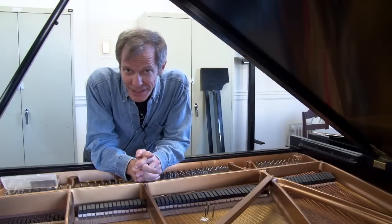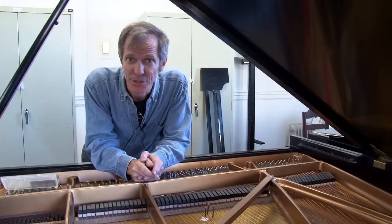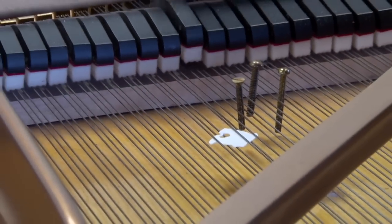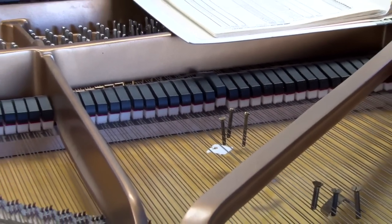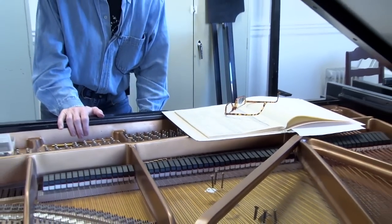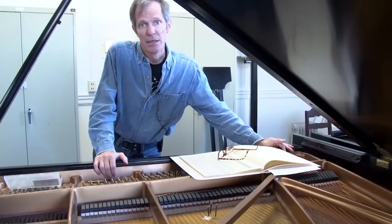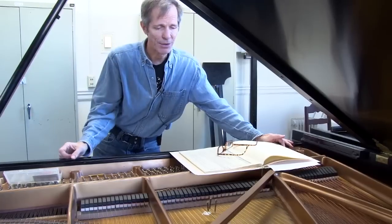I'm Steve Drury on the faculty at New England Conservatory. This is John Cage's Prepared Piano. That's the left-hand part to Sonata No. 5 in this group of pieces that we're doing, called the Sonatas and Interludes. There are 16 sonatas and 4 interludes. The whole cycle is an hour.